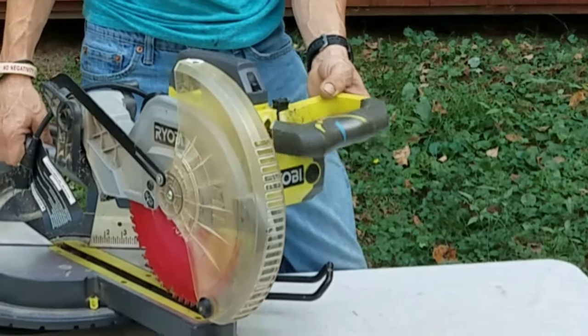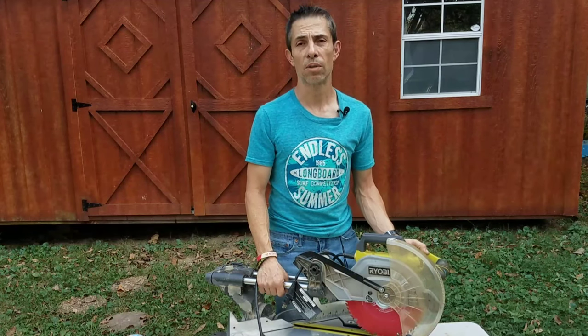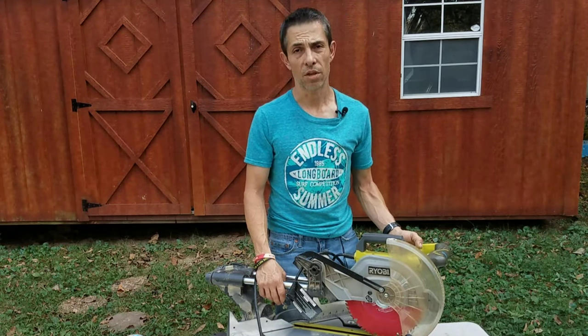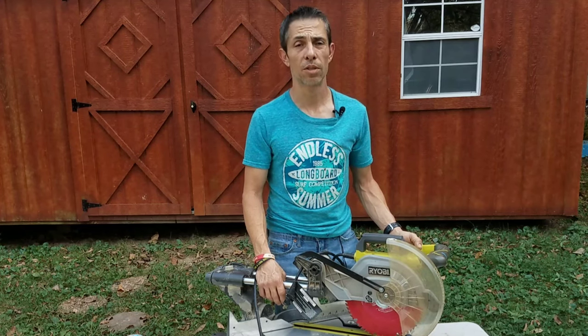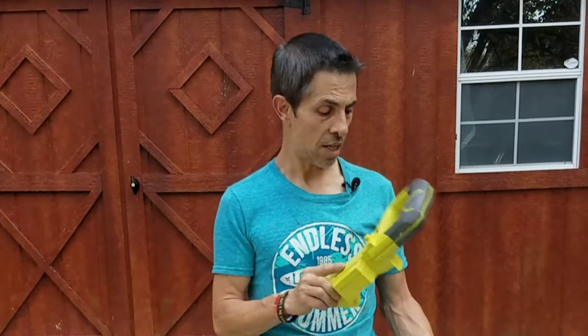Over the course of a couple days of doing that, they ended up breaking the handle off the saw, as you can see right here. I tried to weigh whether or not I should replace it or just buy another one. So for twenty dollars plus ten dollars shipping and handling, we went and got another one of these, and it looks like a perfect match. So today we're going to be swapping those out.